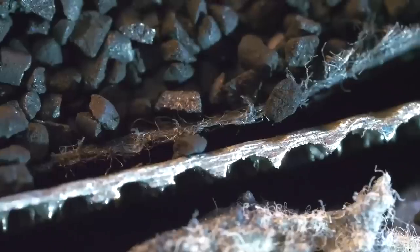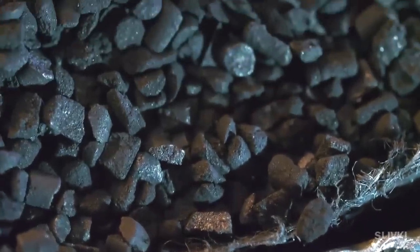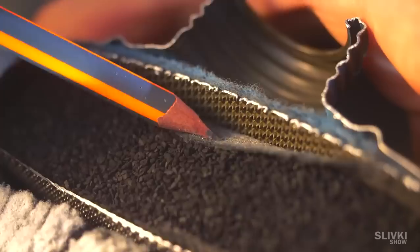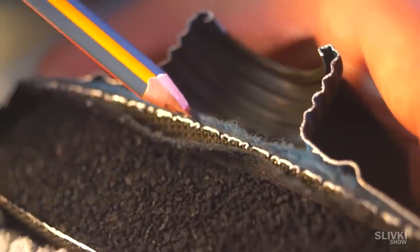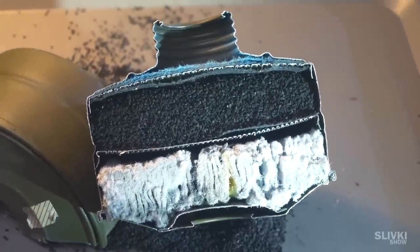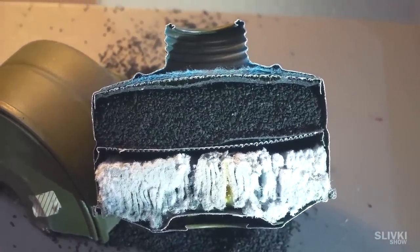Above it there are sorbent granules. I still can't figure out exactly what they're made of — it looks like coal. Probably these granules have a massive impact on cleaning from dangerous substances. This filter should be really good; it also protects from breathing dust from that black sorbent.